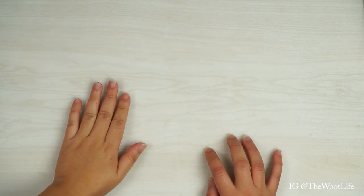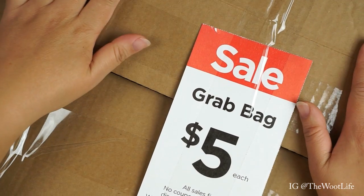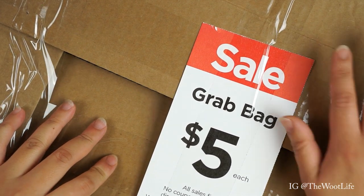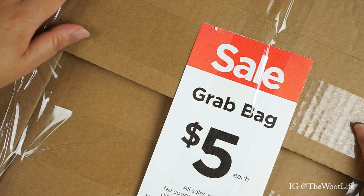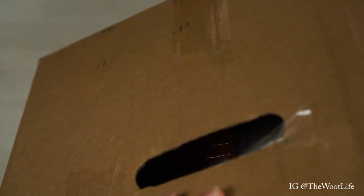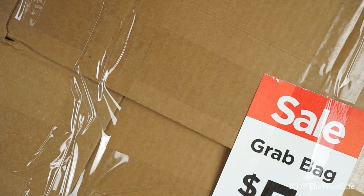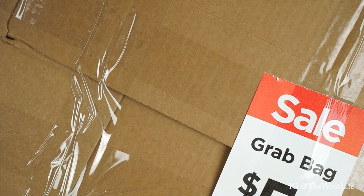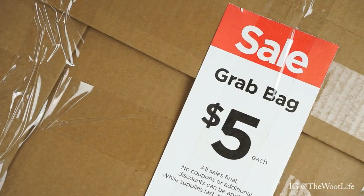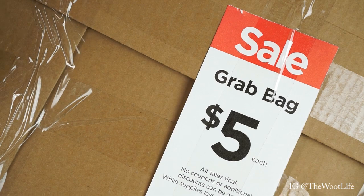Hey guys, it's Fuling! Today I'm doing an unboxing video. I got a Michaels grab bag — today is October 25th, Sunday. I went to the Michaels in LaVerne, California and only picked up one box. They still had about 10 boxes there, but with these boxes they have handlebars so you can kind of look in and see what's inside. I chose this one because it looked like it had more stationery.